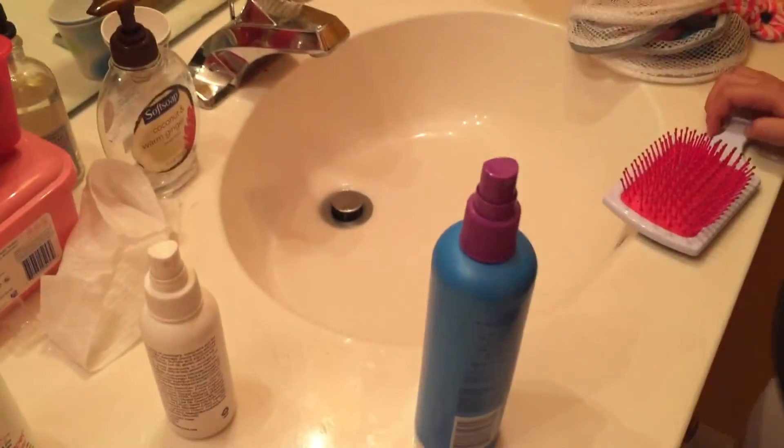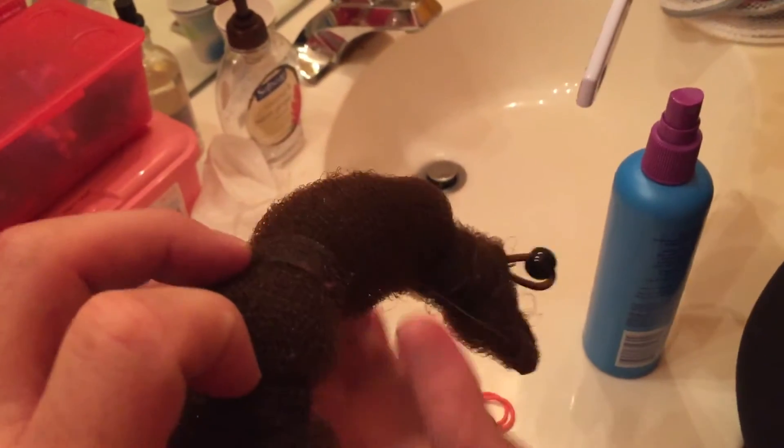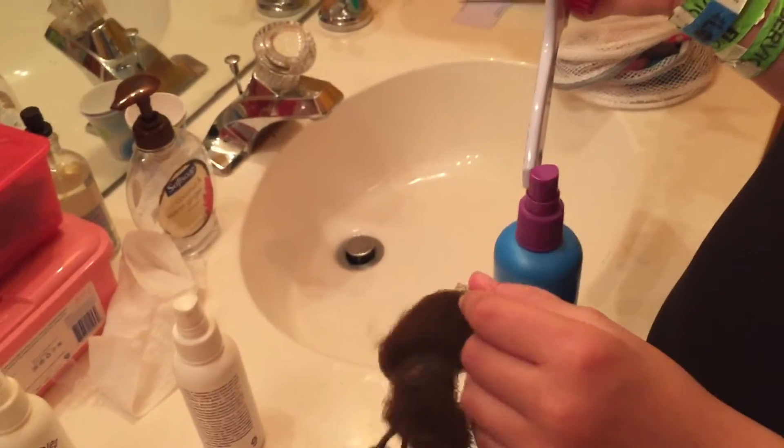All you need is a spray bottle, some hair bands, and what's this called? A magic bun maker. A magic bun maker!